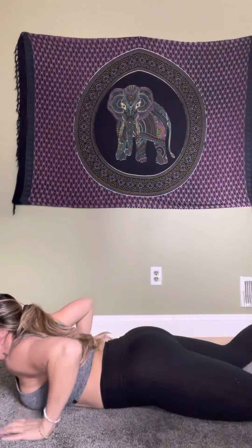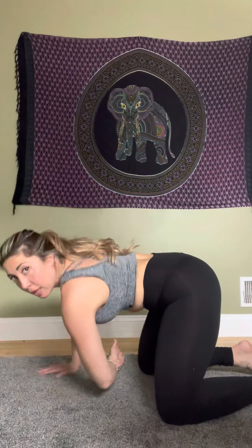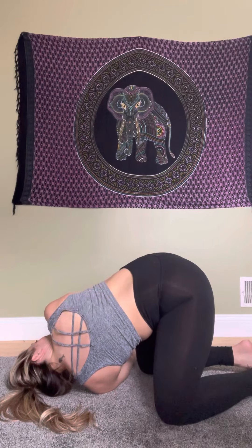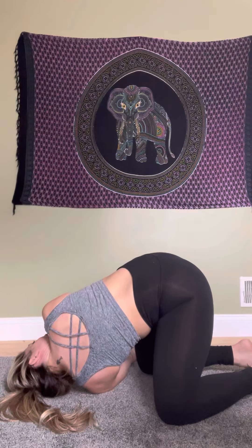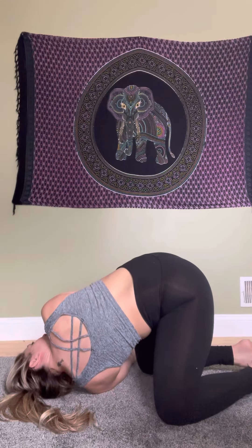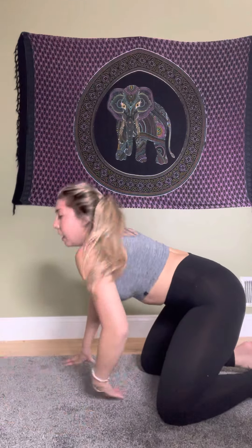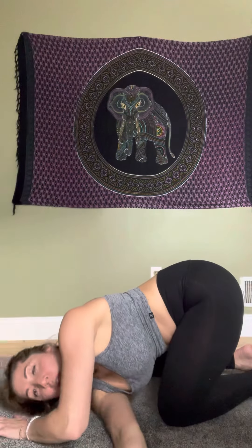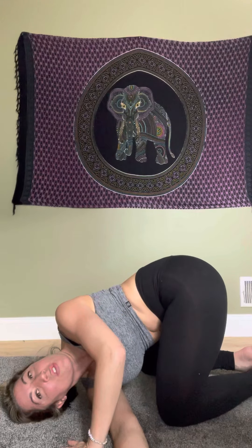Coming down to thread pose: go on your knees, right arm down, left arm scooping through, placing your shoulder on the ground for a nice shoulder stretch. Hold for two to three breaths. If you want, push off with your right hand on the floor to get a deeper stretch. Same thing on the other side: left hand down, right arm through. You can push off with your left hand — you'll feel it in your shoulder.